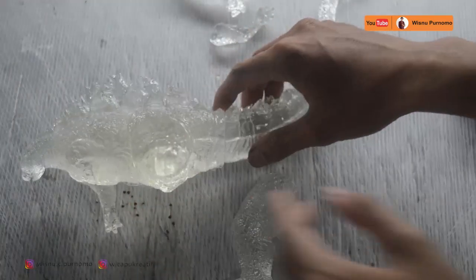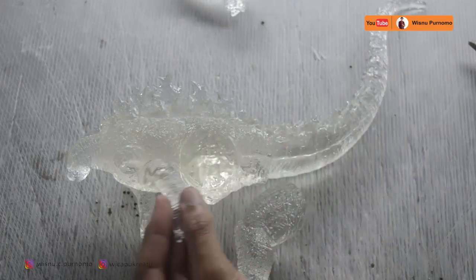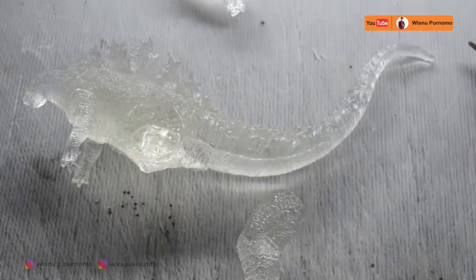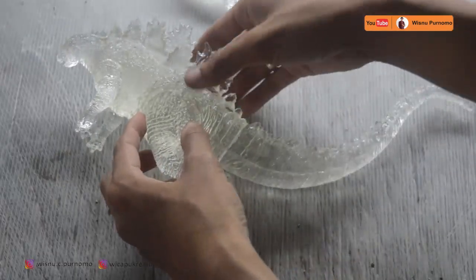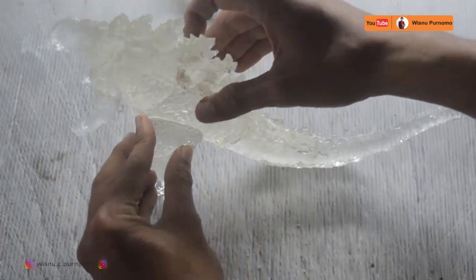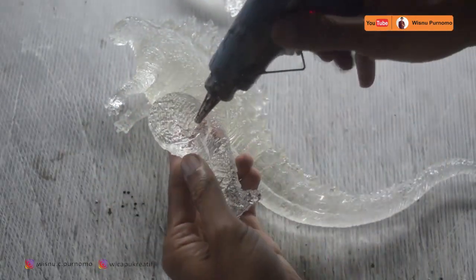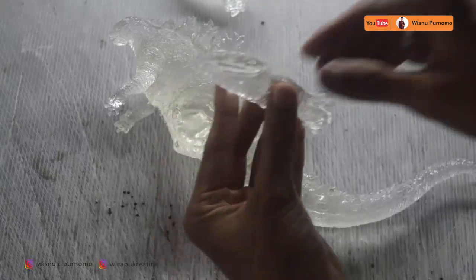Kita awali dengan lem tembak dulu, setelah itu baru resin masuk. Ini agar kaki-kakinya tidak bergerak, tidak berpindah posisi. Karena resin keringnya 5 jam maka kita harus memegang lama sekali, jadi kita menggunakan lem tembak dulu biar pas, baru kita resin. Kita pasang tangan kanan dan tangan kiri, baru setelah itu kakinya. Kita kombinasikan dengan ekornya agar posisinya pas, tidak jungkit.